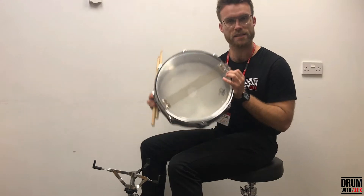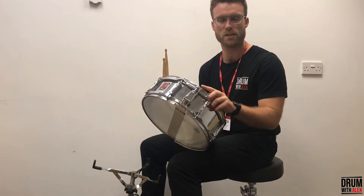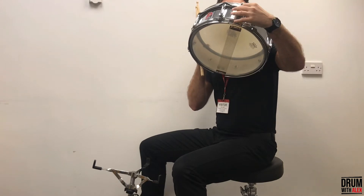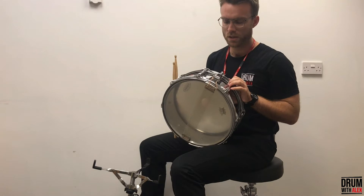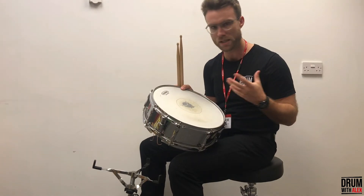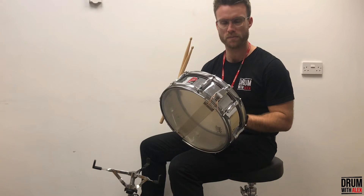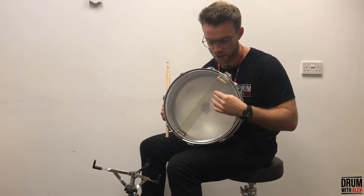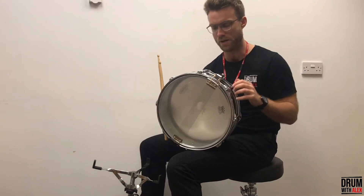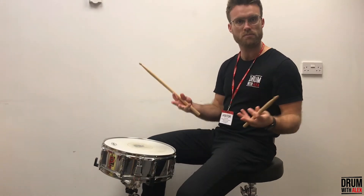Now the reason it's called the snare drum is because at the bottom of the drum are the snares — the tiny little wires — and these are attached by string to the lever. Watch what happens to the snares when I turn the lever off. When the snares are on, they're in contact with the bottom drum skin. Traditionally this would have been animal skin but it's now plastic — you can get clear ones, white coated ones, there's loads. When you strike the drum, the sound waves hit the bottom skin which in turn hit the snares, giving it those vibrations — that distinct crackly sound. That's what gives it the sound of drum rolls and marching bands.